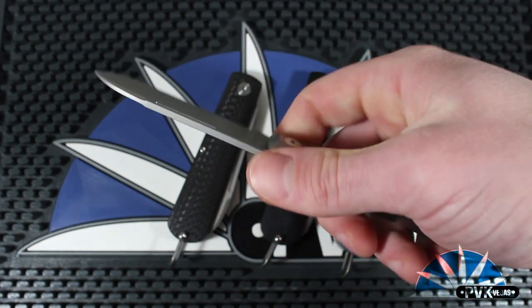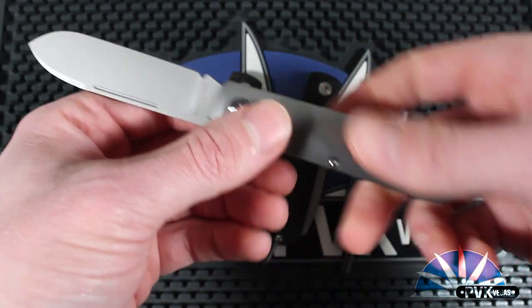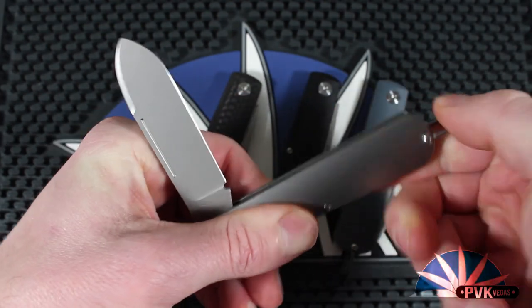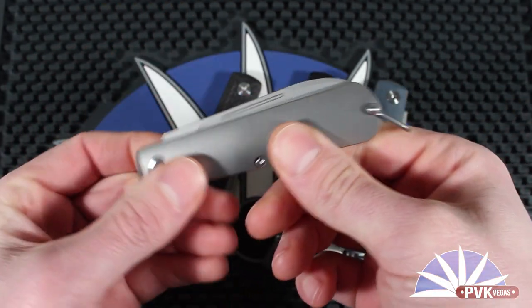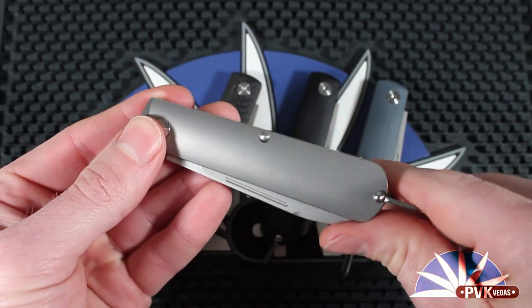The Otter has a very stylistic Barlow blade, hearkening back to older style slip joints and turn of the century pocket knives.